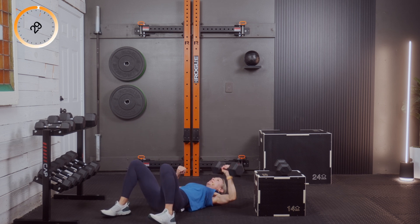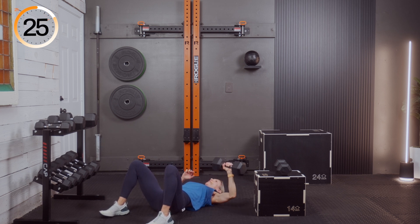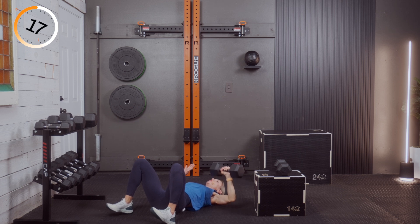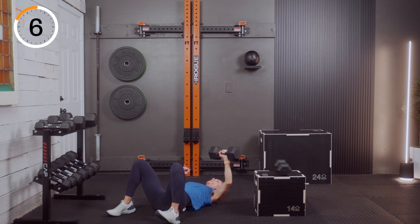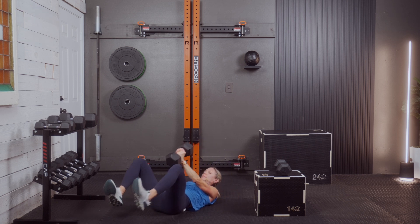Three, two, and one — switch to the left hand. Same thing. Three, two, and one — down to the side and press. I like to count so I get the same amount of reps on each side. We're on a timer so we can all move together and flow. Three, two, and one — excellent.